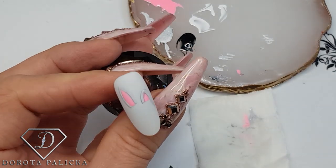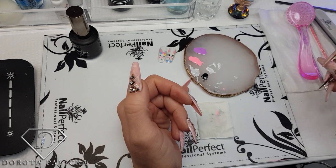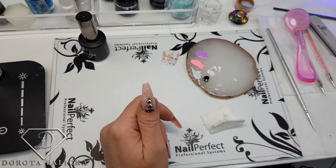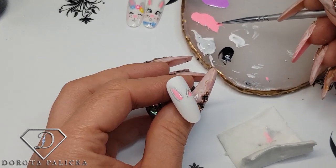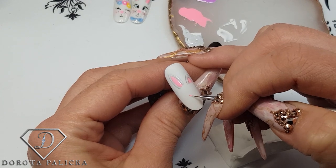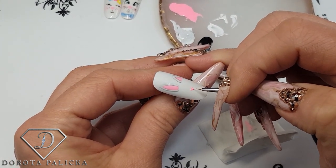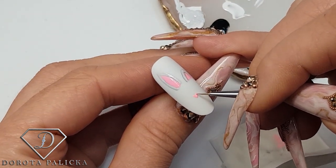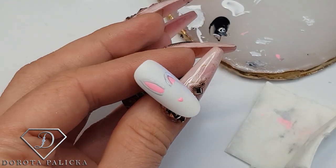We've got two cute ears now. I'm going to give it a cure so the design doesn't smudge. You don't have to do a full cure — just a flash cure for a couple of seconds. We also have to paint the nose and I think we'll do a cute bow on the ear. Now I'm painting the nose — it's going to be a love-heart shape. For such a small heart I find that pressing, wiggling, and pulling down makes the love-heart shape easiest to paint.